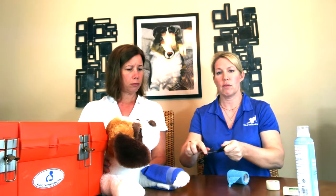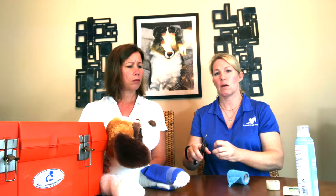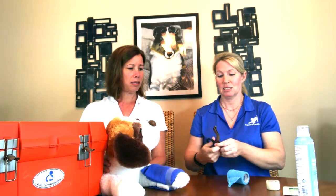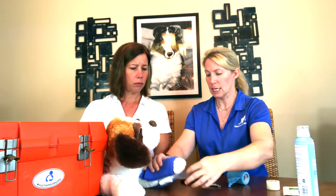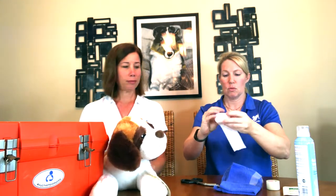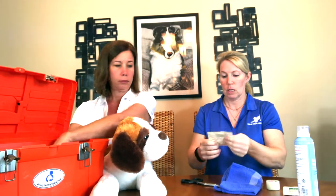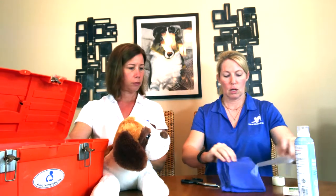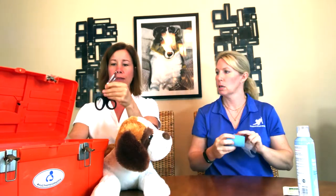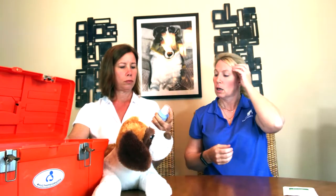Also, we prefer blunt-tipped scissors. If you need to cut something off your pet, you want to make sure you're not going to accidentally cut them. Going back through the checklist: roll gauze, non-stick Telfa pad, athletic tape, blunt-tipped scissors, conform or vet wrap, and wound wash — something antibacterial like chlorhexidine — that you can use to wash out the wound before bandaging.